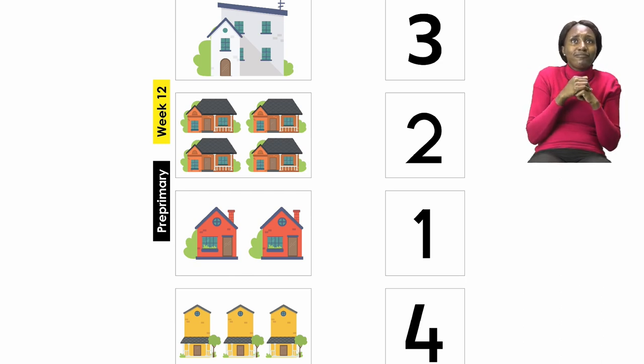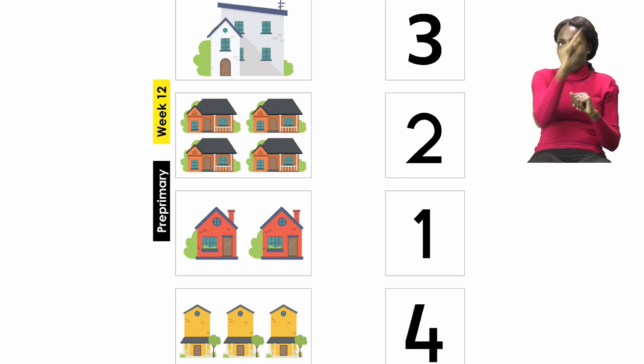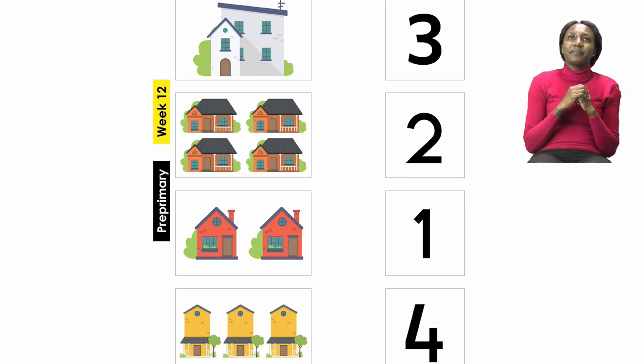So which number on the other side is one? Is it the first number? No. How about the second number? No. It is the third number — one. Good job everyone. So I want you to please draw a line from the first set to the number one.